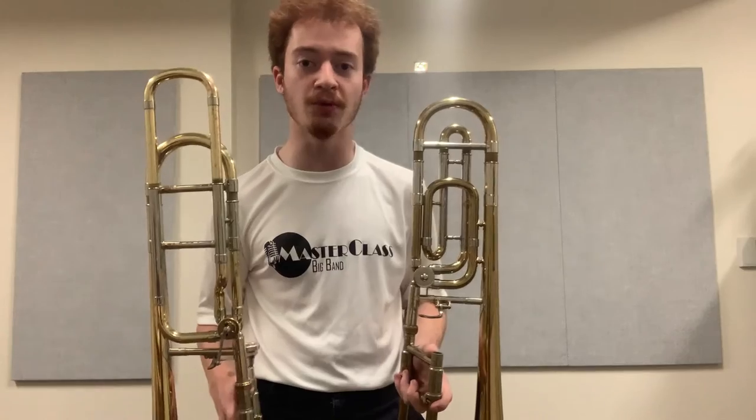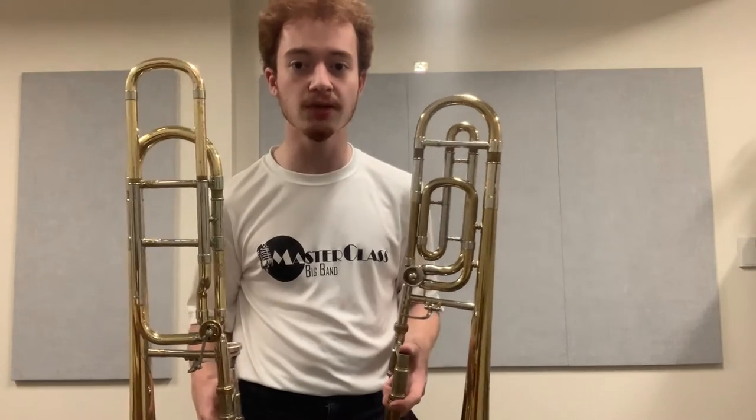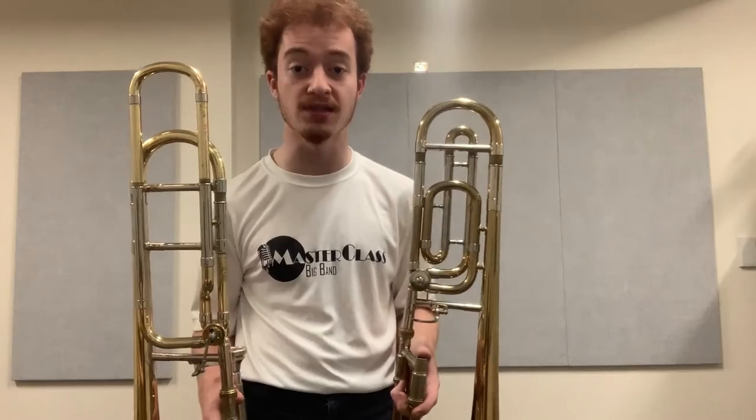We're comparing the 42B closed wrap and the 42BO open wrap, just in the trigger register, to see how they fare against one another. I'm going to be using this Dennis Wick 4AL for both trombones. It's a reasonably wide inner diameter and reasonably deep cup, and generally yields a good fat sound in the low register. We're just going to go back and forth on these two and see how they stack up.